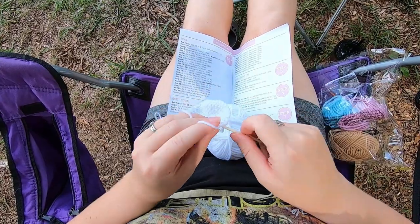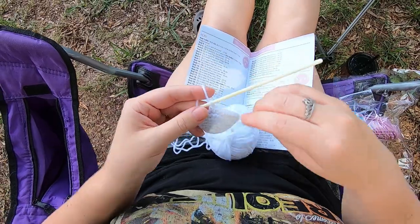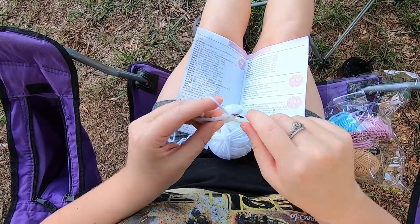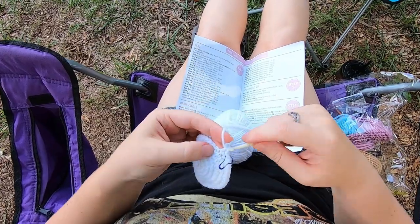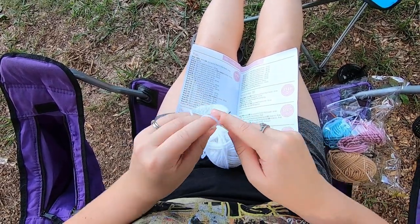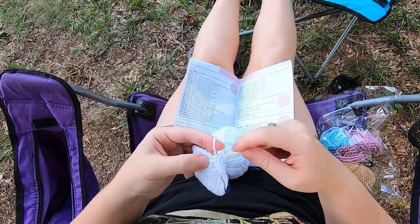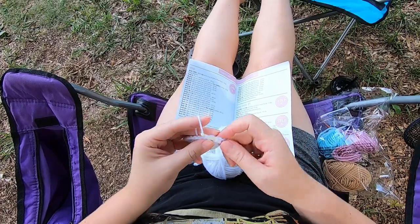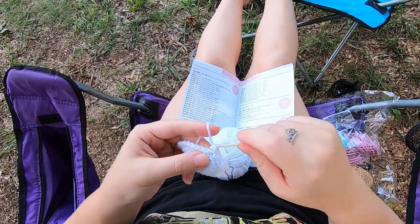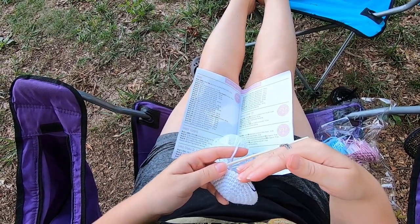Here we are at the end of row seven. We're going to start row eight, which is one single crochet in each of the next five. So we're going to do our first one, place our stitch marker — that's one, two, three, four, five — and then an increase again. We're just going to repeat that pattern: this is two single crochet into the same stitch, all the way around back to our stitch marker.